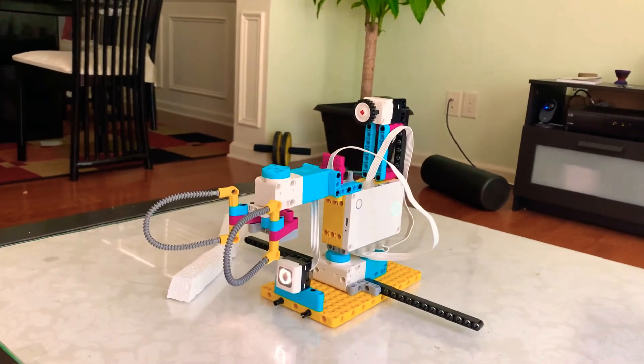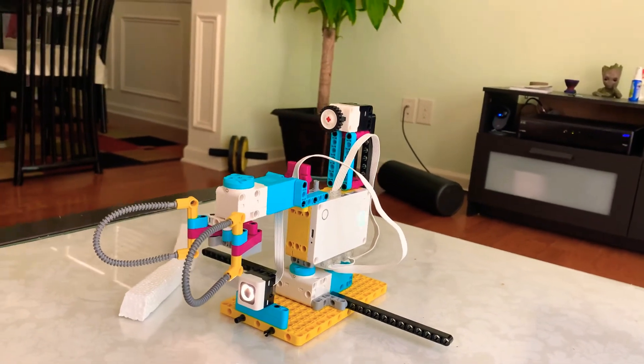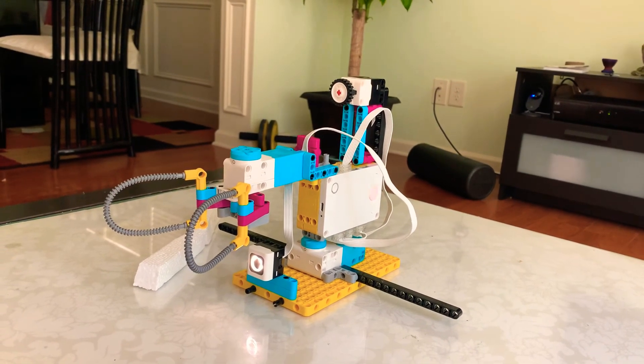What it can be used as is like a robotic arm, but you'd have to make it a little stronger. Yeah, that's it — make sure to leave a like, subscribe, and bye!